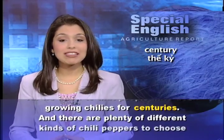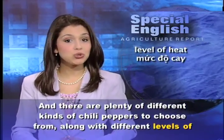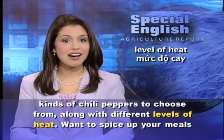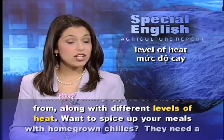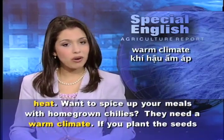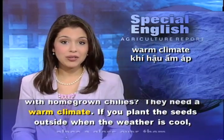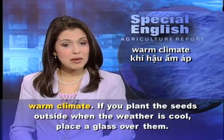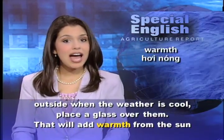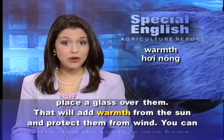There are plenty of different kinds of chili peppers to choose from, along with different levels of heat. Want to spice up your meals with homegrown chilies? They need a warm climate. If you plant the seeds outside when the weather is cool, place a glass over them. That will add warmth from the sun and protect them from wind.